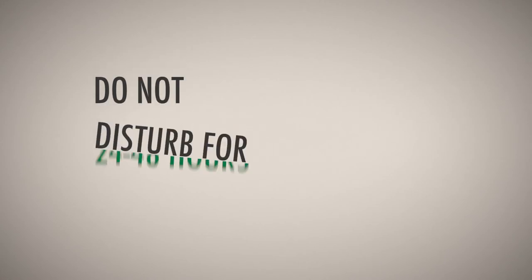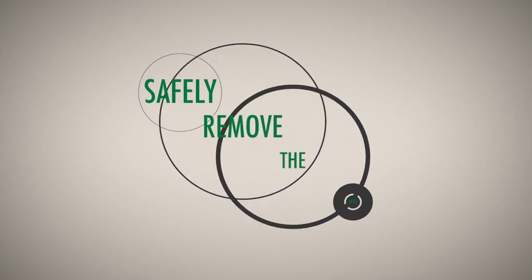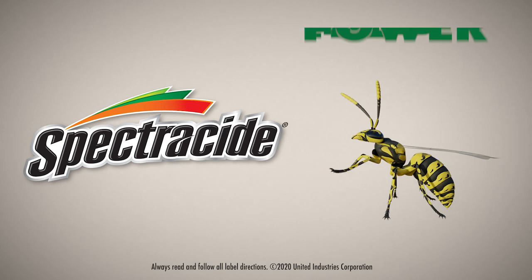After treatment, leave the area and do not disturb the nest for 24 to 48 hours. Once no insect activity is observed, the nest may be safely removed. Spectracide — you hold the power.